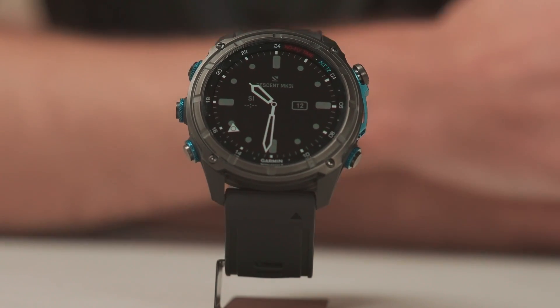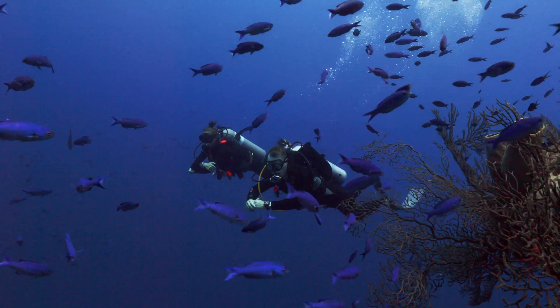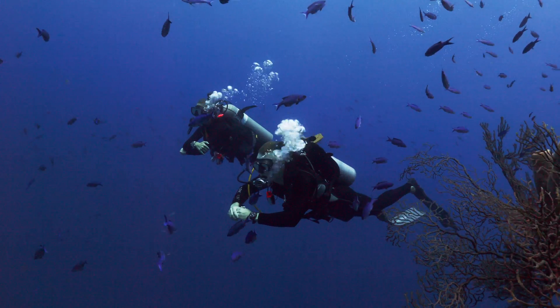This is the Descent MK3 Dive Computer, Garmin's newest and most feature-rich option to help you make the most out of each dive experience.